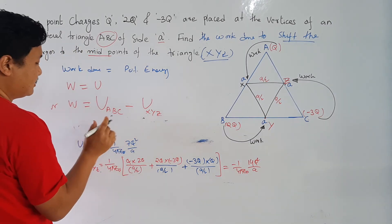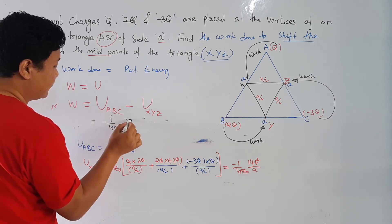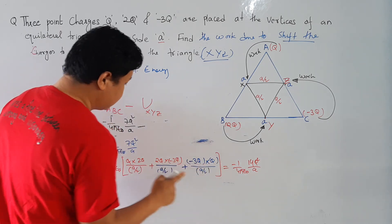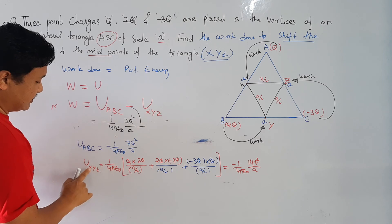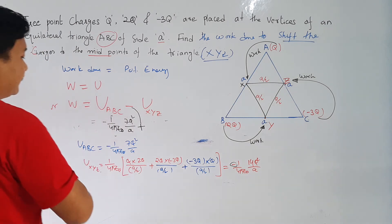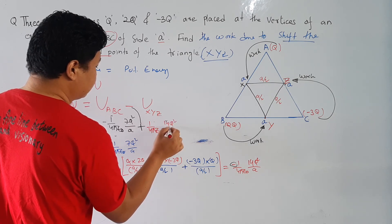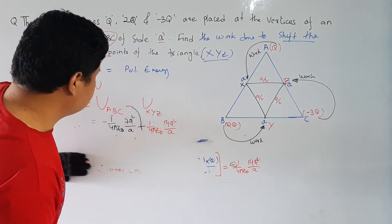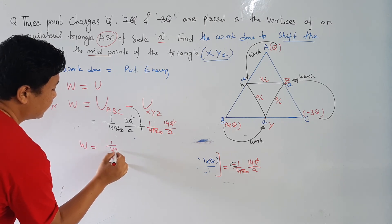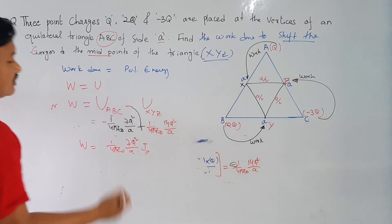So the value of U_ABC is -1/(4πε₀) × 7Q²/A. The work done equals U_XYZ minus U_ABC, which gives work done = 1/(4πε₀) × 7Q²/A. So this is your answer.